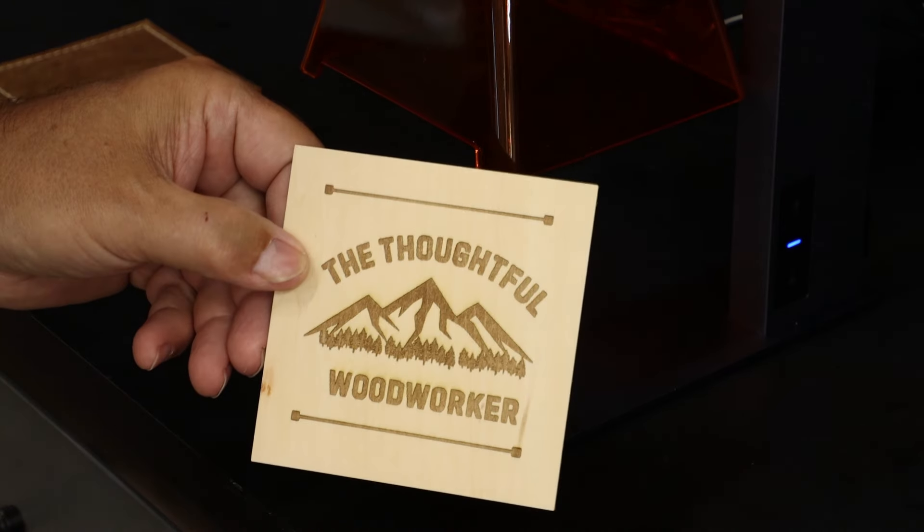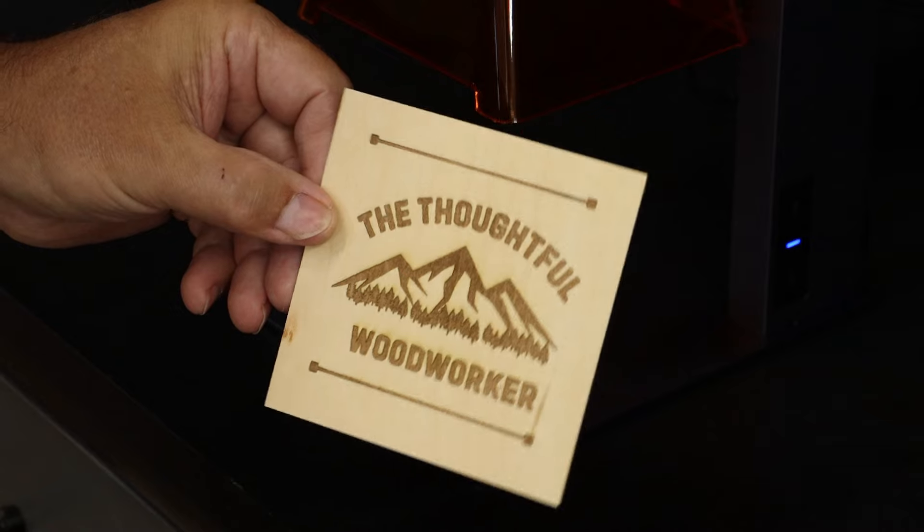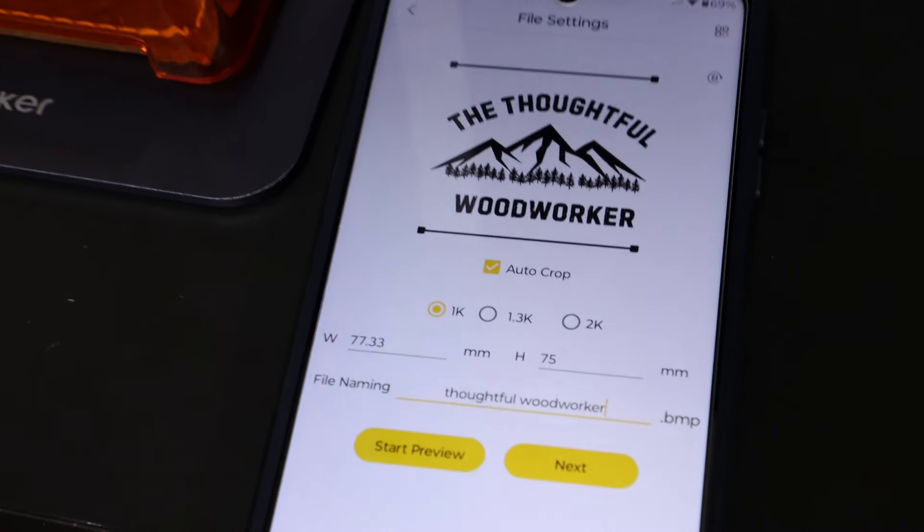About a four-minute run time on this pattern. It's got a good amount of detail and really crisp edges. Looks good on wood. The app is pretty straightforward.